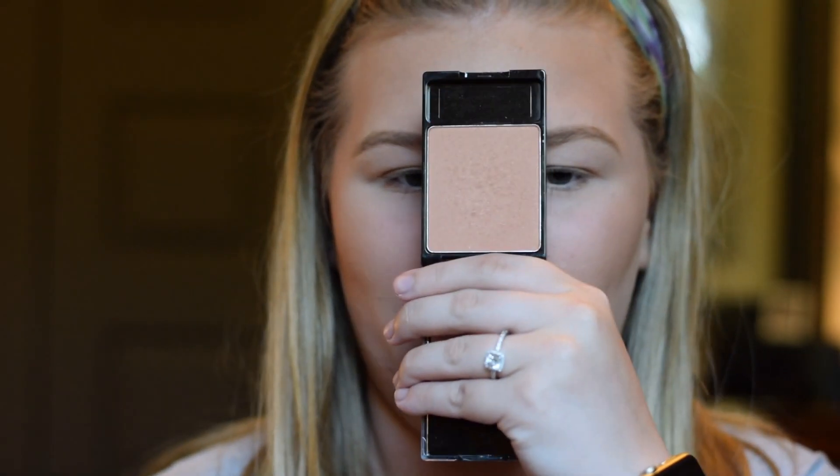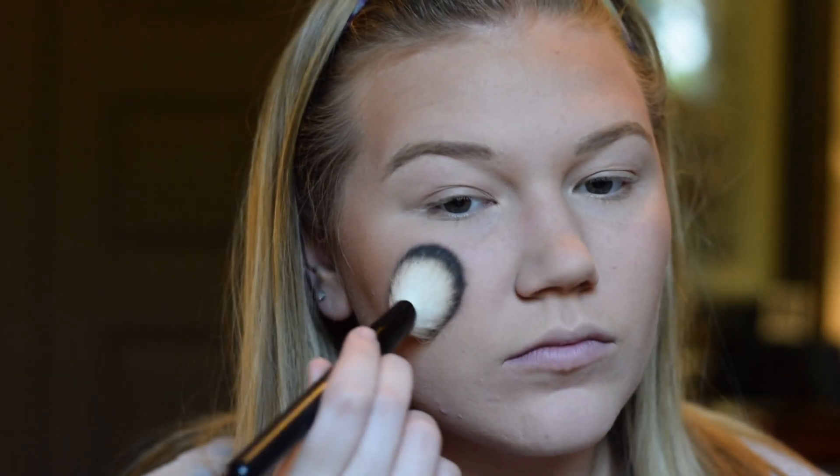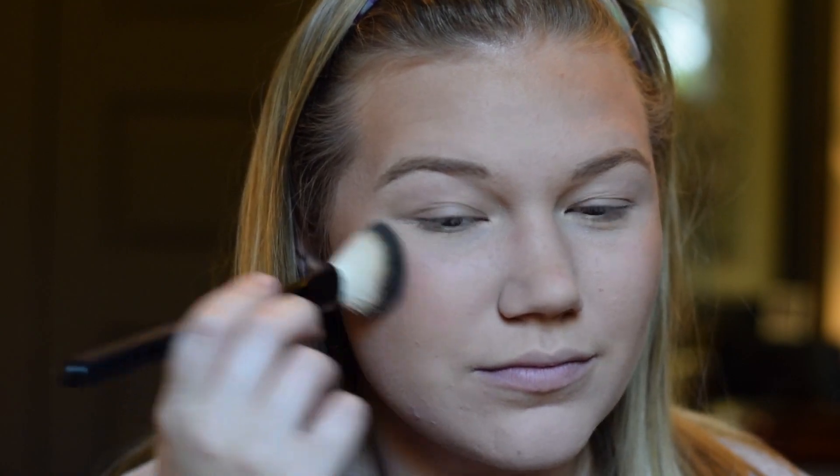I will be using the Wet n Wild Color Icon Blush in the shade Apricot in the Middle. It is a really pretty, peachy, iridescent kind of blush. I really love it. I'm just gonna place this on the apples of my cheeks and run it back. I don't really blend too hard back into my contour because I just kind of want this to be a soft wash of color.